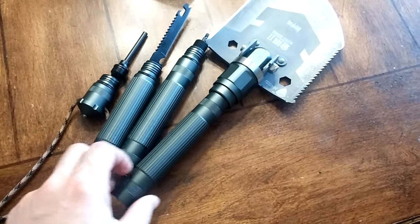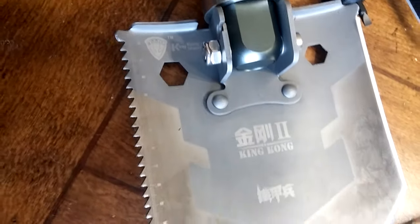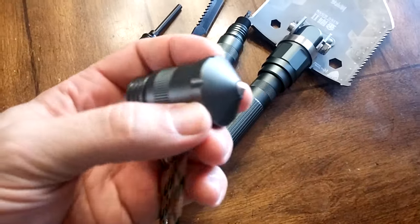So here's the shovel, all taken apart. This is actually called the King Kong — let me show you that — the King Kong. It's got some cool Chinese writing, King Kong I guess. Anyway, some of the features that this survival shovel has: on the end here you've got a blunt force tip.